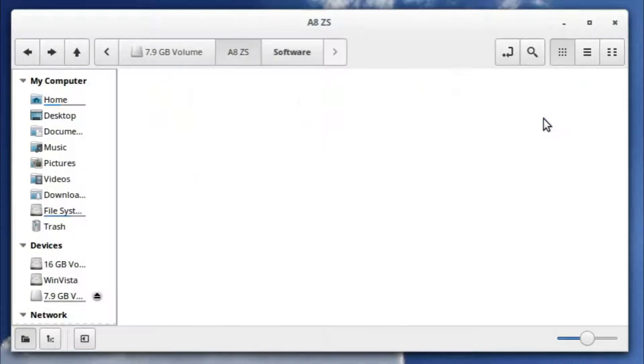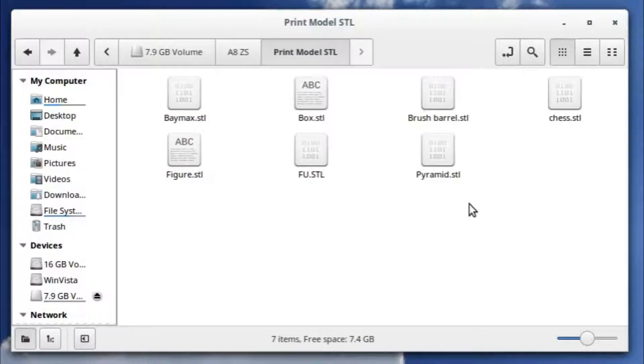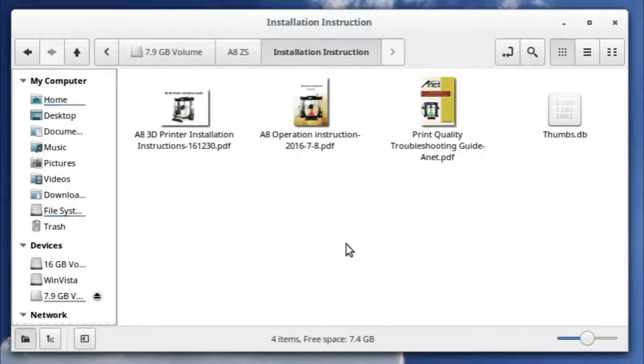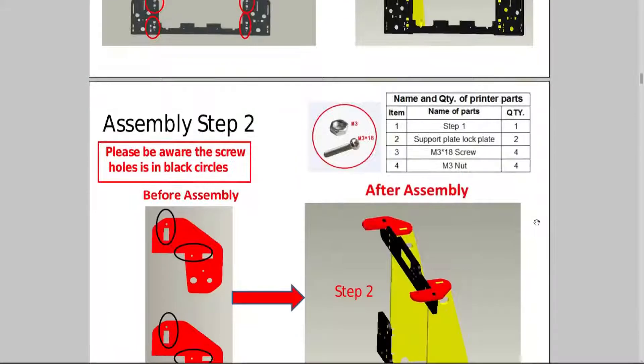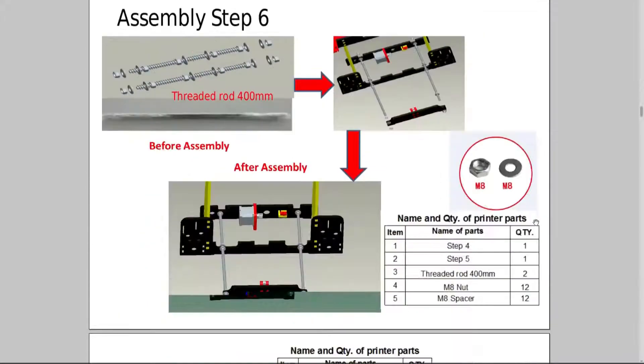On the card there's a folder of Windows software including Cura, which is open source model slicing software, and Repetier Host, which is freeware for controlling 3D printers. There's also a small collection of STL models — strangely enough including a bust of Shia LaBeouf. Most importantly we have a folder of PDFs including the operating manual, a print quality troubleshooting guide, and the assembly instructions. The assembly manual is completely pictorial with 27 steps and some amusing Chinese to English translation.